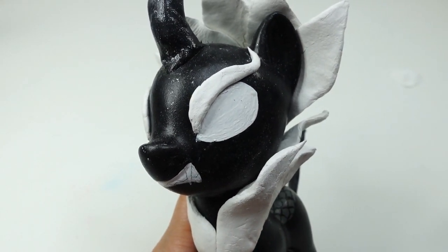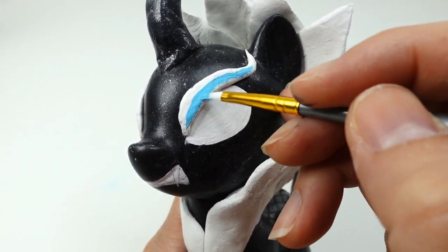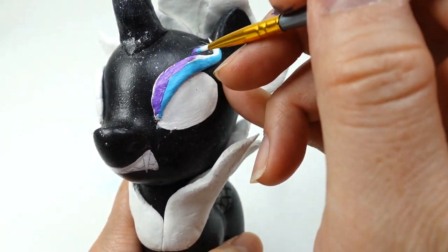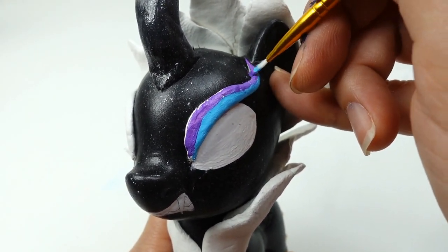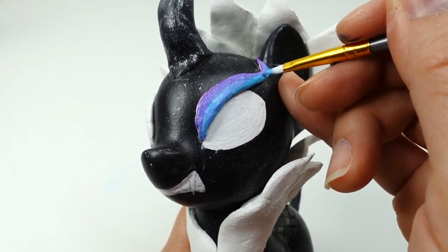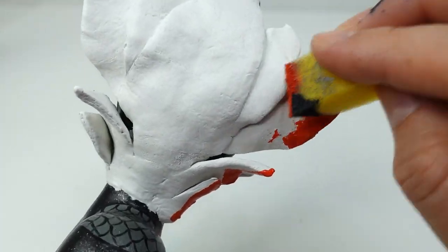We're also going to add a strip of flame above the eyes where the eyebrows are. Now let's paint — starting with the eyebrows, we're going to paint them blue and purple.